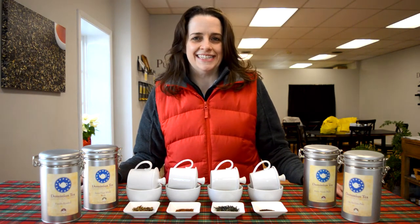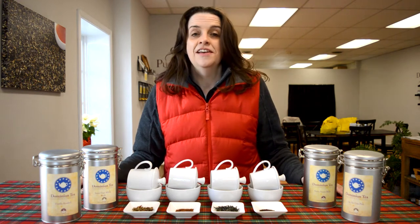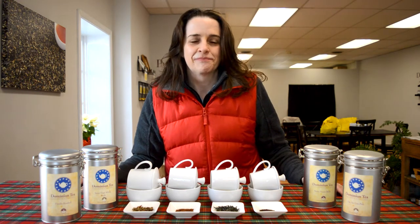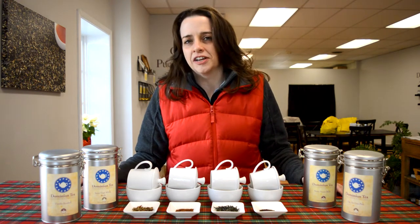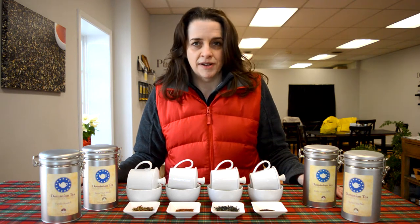Hello everyone, I'm Hillary with Dominion Tea, and today we're going to help you with four tea suggestions for your New Year's resolutions, or just maybe some habits you want to change. I'm going to start with the first one, and one that we get the most requests for: what tea do I use if I need to replace my morning cup of coffee?